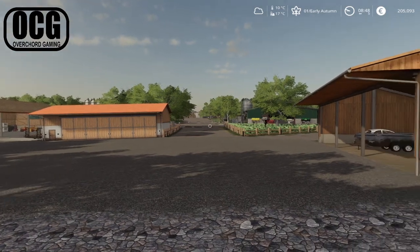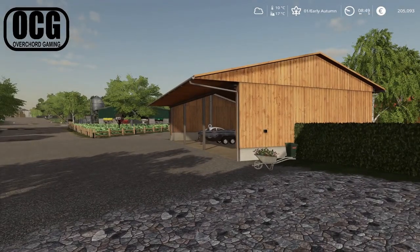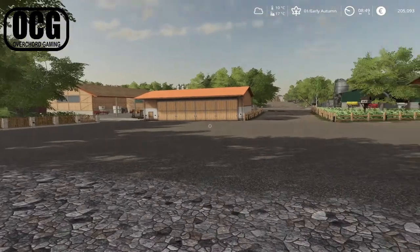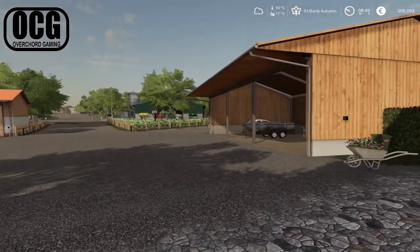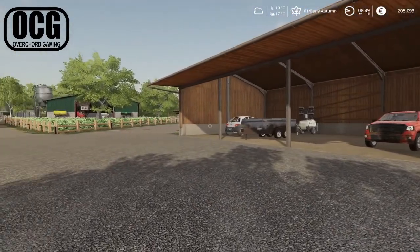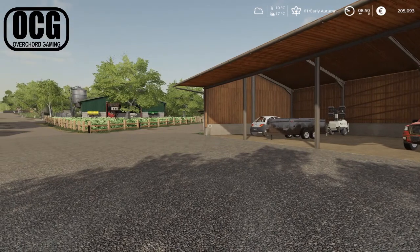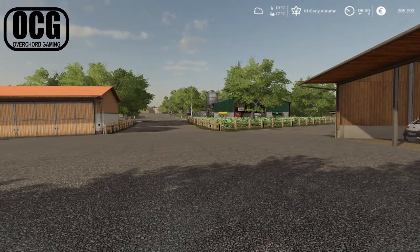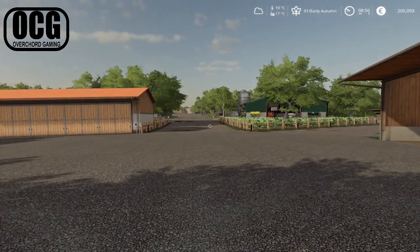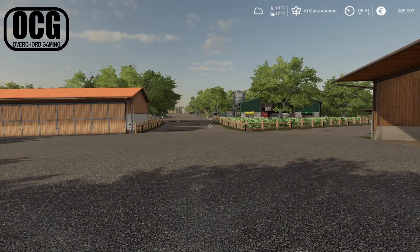Hello everybody and welcome back once again here on Ayersholt farm. We've gotten into the early part of autumn now. I did go out and have a quick look this morning at our fields. We've got three fields left to harvest after a rather intense late summer period — a millet field, a corn field, and a potato field — but none of them are ready yet, so it's going to be mid-autumn and possibly even late autumn before they're ready.